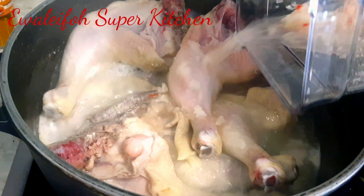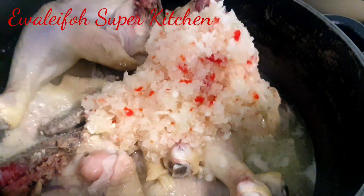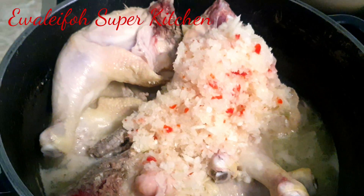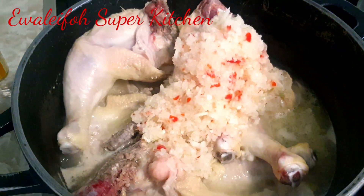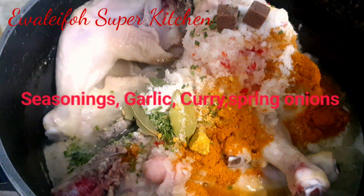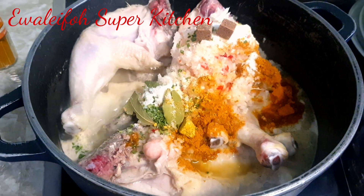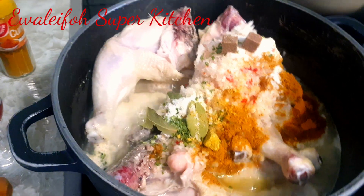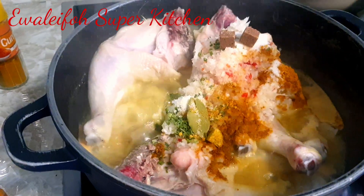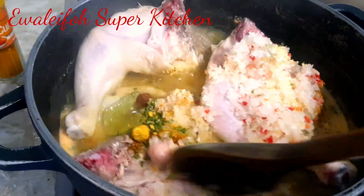We'll be needing our protein — any protein of your choice. We have some pepper mix: pepper, onion, garlic and so on in that pepper mix. I also have seasoning, bay leaf, curry powder and spring onion. You may choose to marinate a little bit — it's your choice, guys.